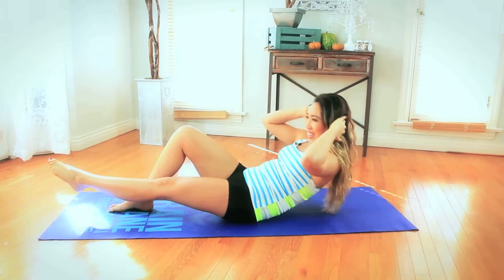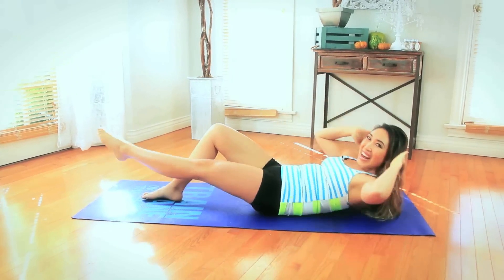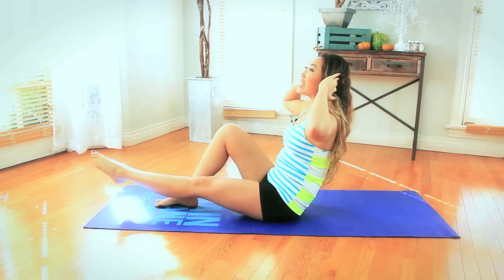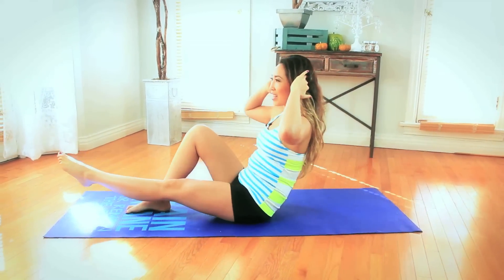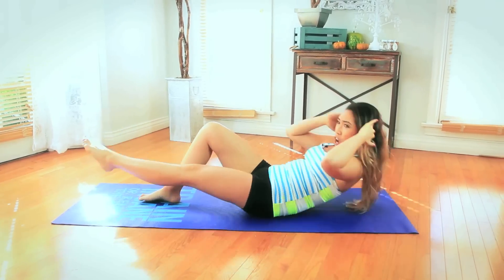We're just getting started. Up and down, reach. Elbows wide, looking so good. How you feeling? You're not gonna stop now. Let's go. Hold that leg high and reach. Very good. You quivering yet? Doesn't matter — you're gonna keep going. Very nice guys, and lift and lower, press and down. You're halfway there.